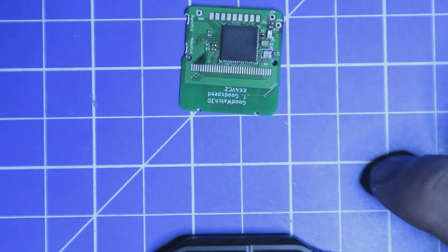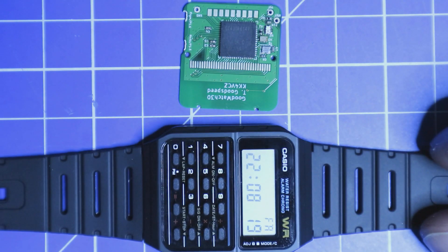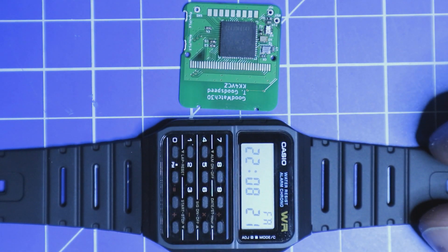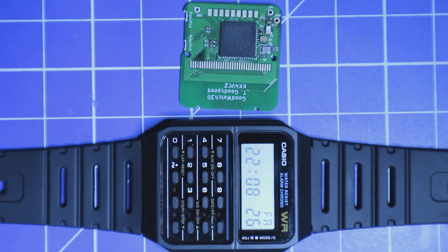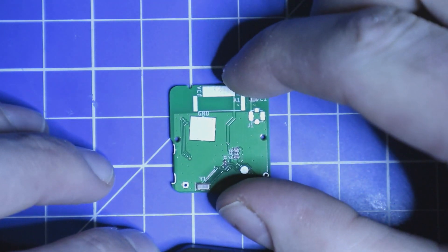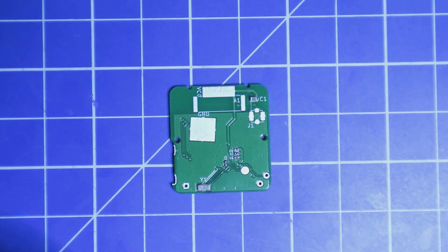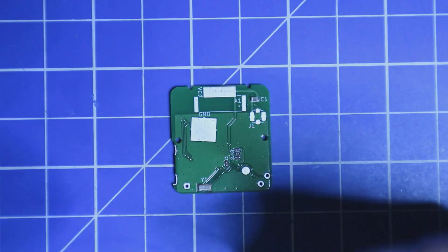The next step is to mount the PCB inside the watch case. There is a very good guide on the GoodWatch wiki that I will use, and I hope everything works. I also have to solder an antenna on the PCB, and I think I'm going to do this before I mount the PCB in the watch. I'll use a normal cable for the antenna.